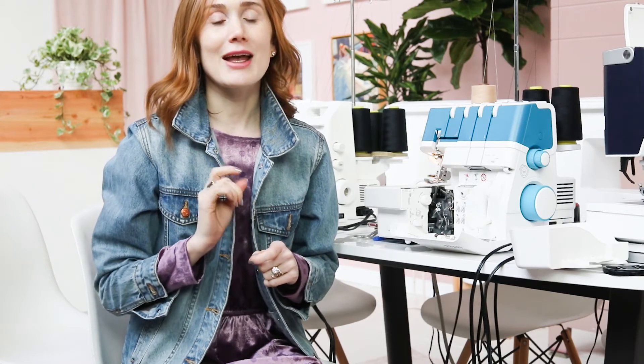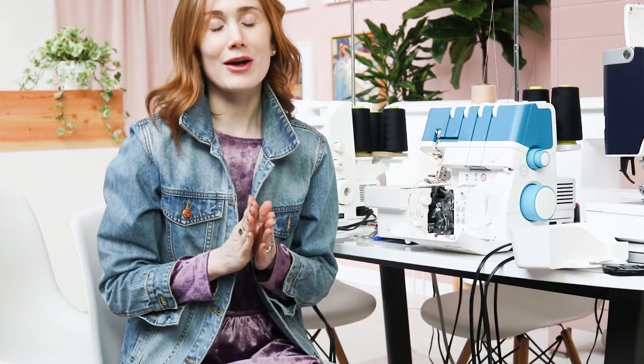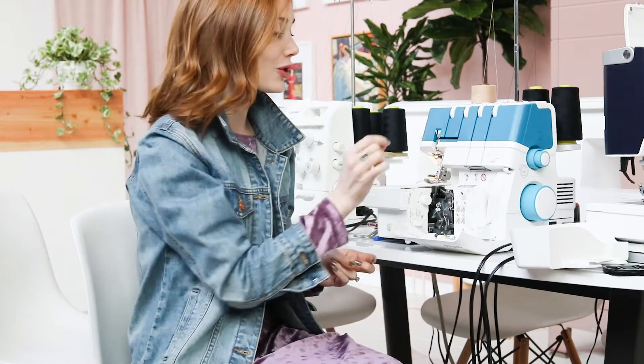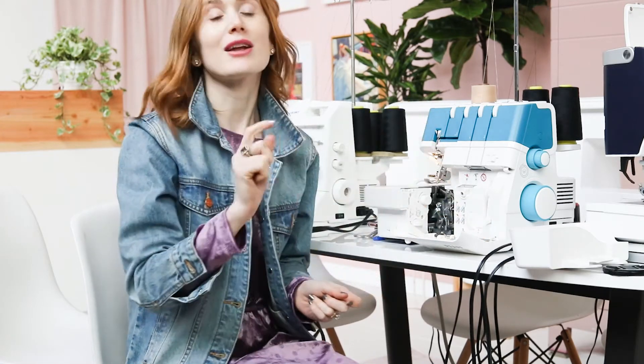What if I told you there is a new overlock machine by Fav that will do all the threading for you? Fav's new Admire Air 5000 is a one-touch air threader. All you have to do is put your thread in one little socket, raise one lever, and push it down, and it will do all the threading for you. In this tutorial, I'm going to show you just how the Admire Air 5000's air threading mechanism works. Let's get started.